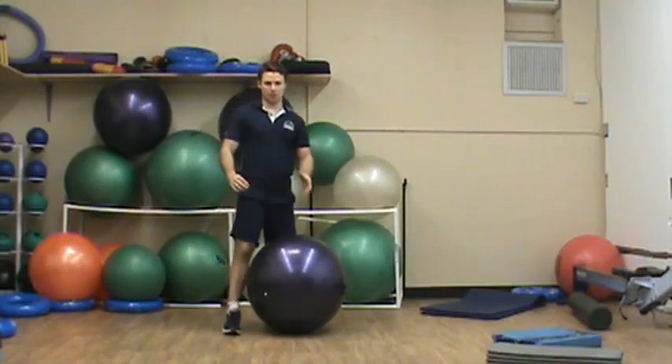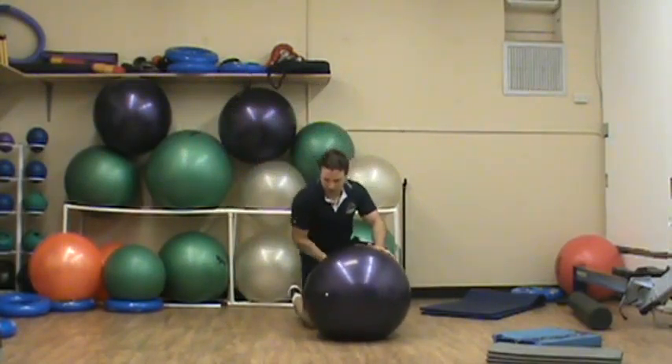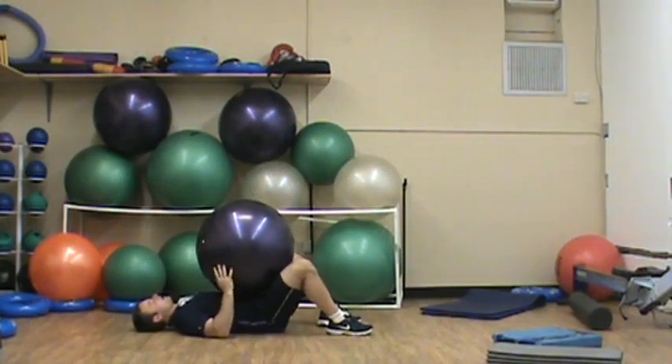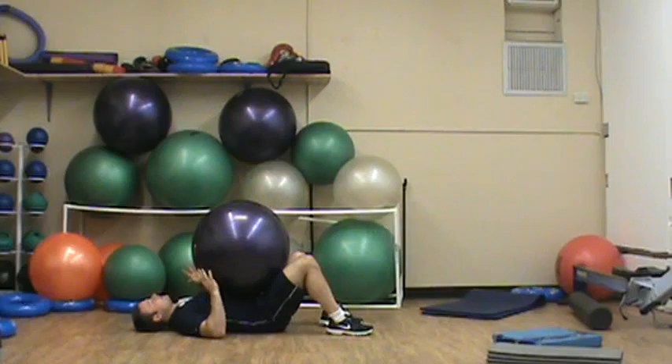This is Chris Kim with your level 2 dead bug leg extension. For this exercise, there are two ways to do this. One, I can hold a stability ball or some kind of weighted object. When I say weighted, I mean like 5 to 10 pounds.